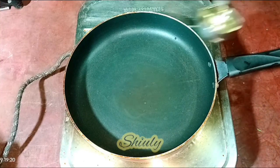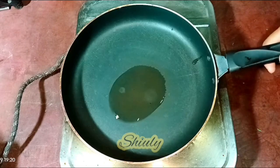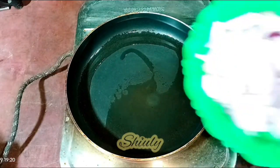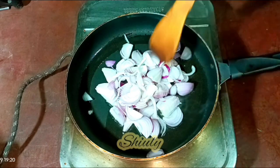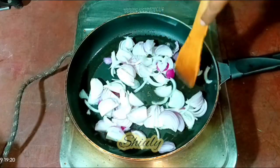I have kept a fry pan on the heat and I am adding some cooking oil. I have taken two big sized onions and sliced them. We need to fry them until they are transparent in color — we don't need a red or brown color this time.